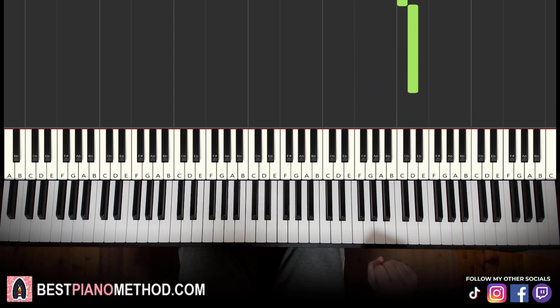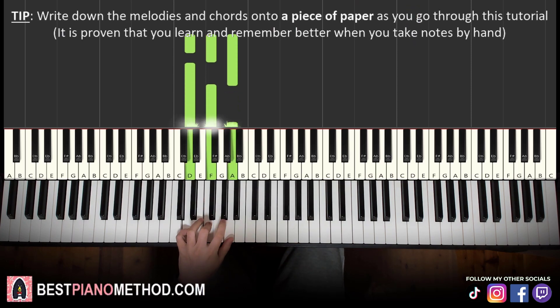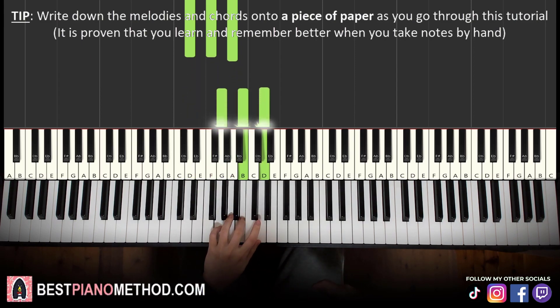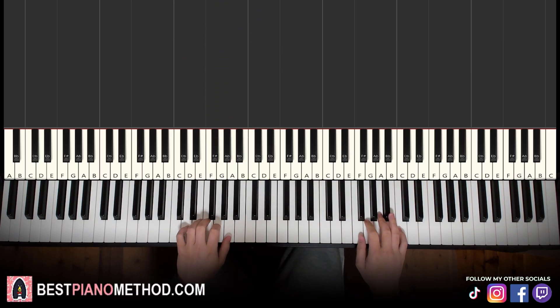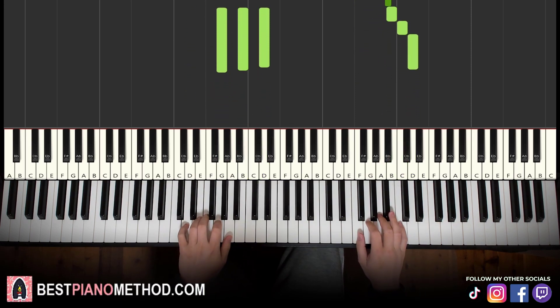For the left hand we have two chords: D minor, which is D, F, A — a fully white-note chord — and G major, which is G, B, D — also fully white notes and easy to learn. Together they go: F and D minor together, then B and G major together. It's continuous like that.